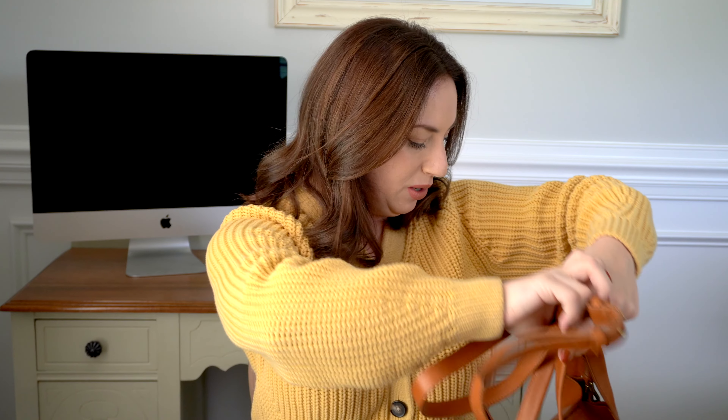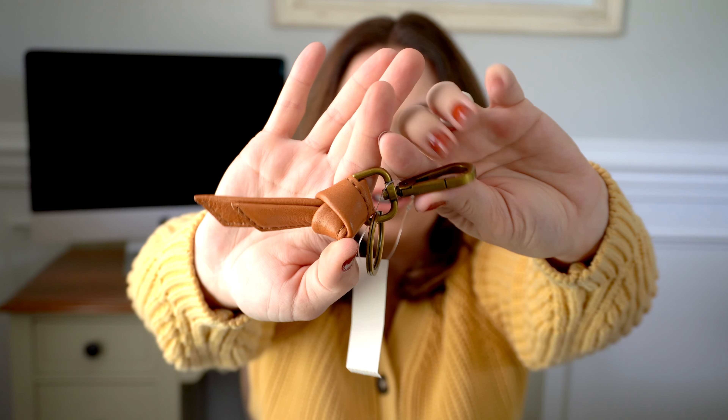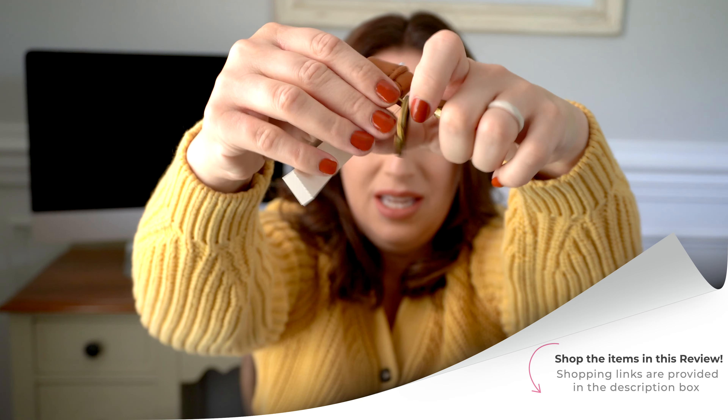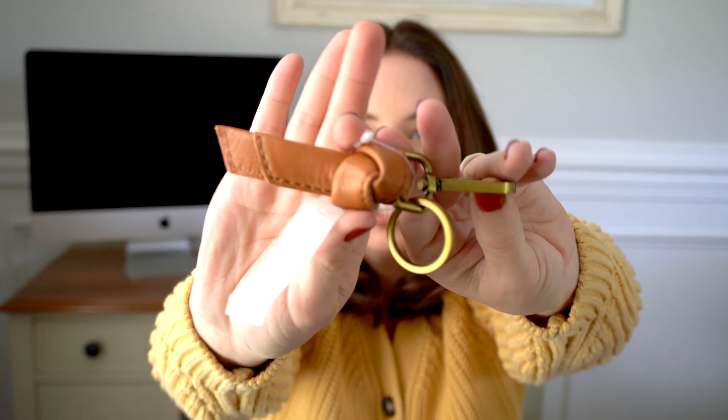I'm glad I got this size. This is the burnished caramel color — it is really, really pretty. I love it. I got the matching keychain, the Sydney Knot keychain, which is a lot bigger than I expected from the website. But I really liked this size — it's going to make it easy to grab out of my purse. You have a clip so you can put it over your belt loop or on anything else you need to, and then you can attach your keys to it. It's in the same burnished caramel color, perfect for fall.